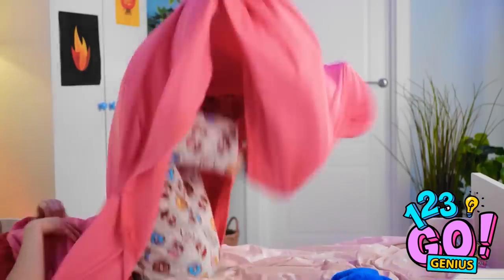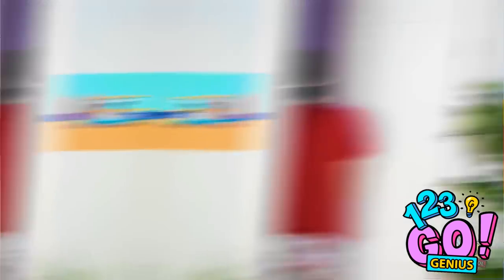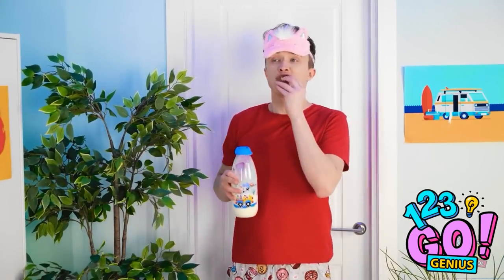I can't sleep! I'm too hungry! I should raid the fridge! And I know what to have — cookies and milk! The best bedtime snack.